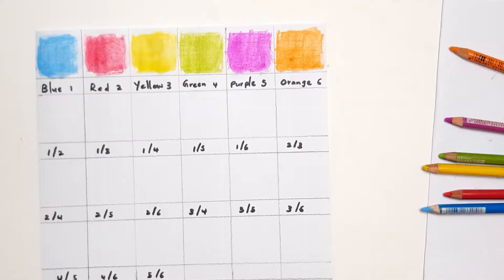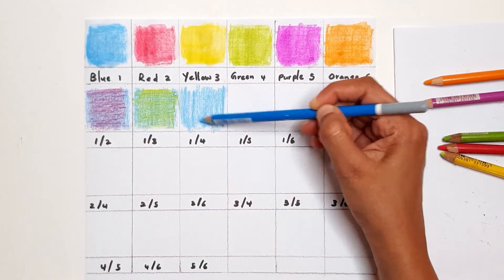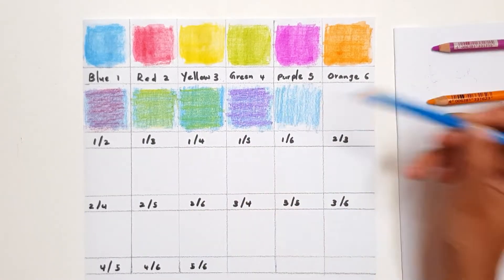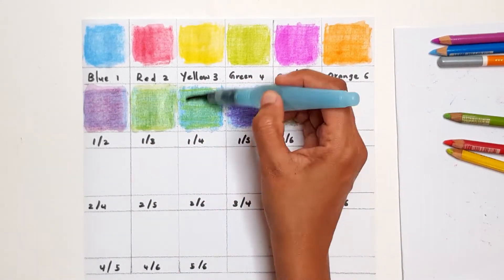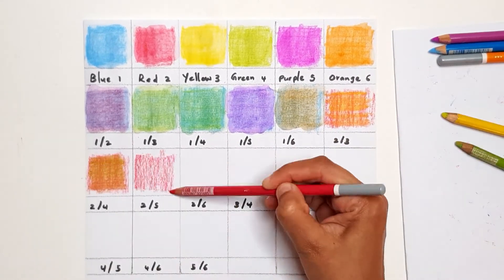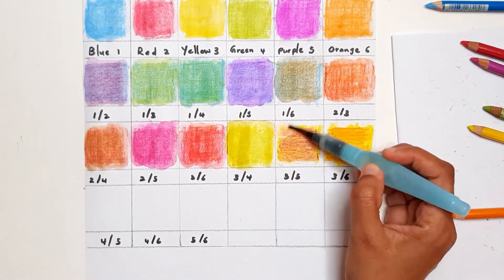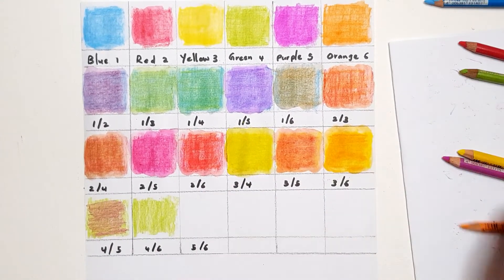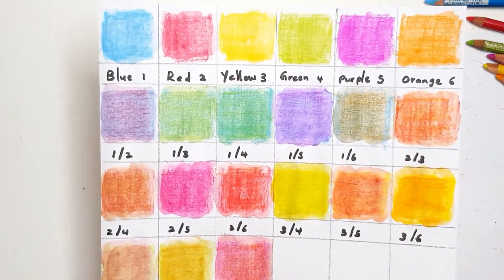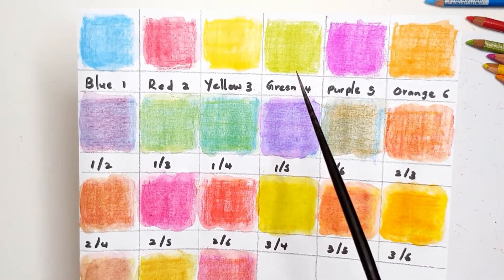Let me show you the same thing again using color pencils. I'll be using a water brush to blend the colors together. This is how the results look — once again, you get 15 different shades of color.